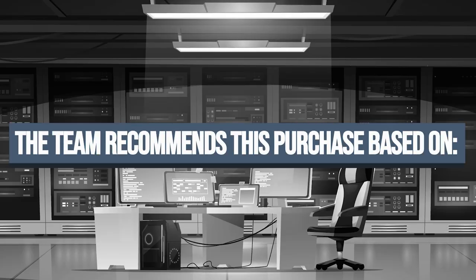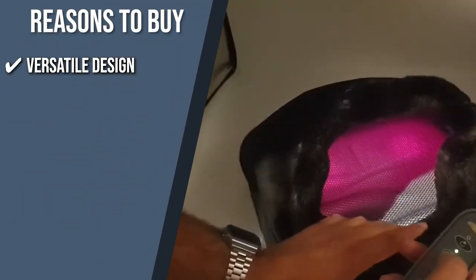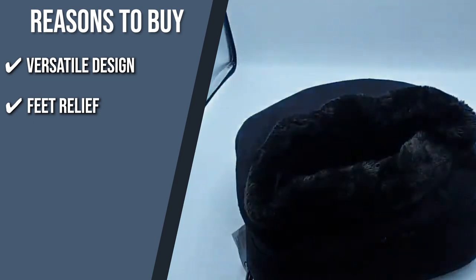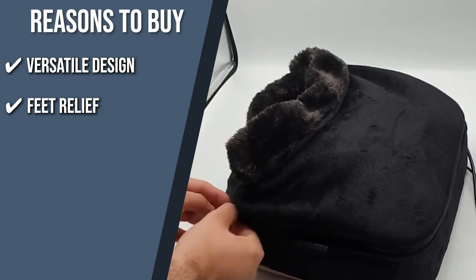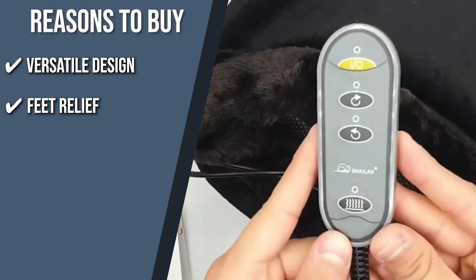The team recommends this purchase based on the following. First, 2-in-1 design: this item functions as a pleasant foot massager, and after removing the top cover, a Shiatsu back massager seat cushion. Simply unzip the top and the foot massager transforms into a hot pad or back massager for total relaxation. Feet relief: the revolving eight Shiatsu rollers on this Snailax massager provide deep tissue kneading massage for the back, neck, thigh, leg, and foot. This relieves tightness, tensions, knots, sore muscles, and soreness after a long day at work or long travel.